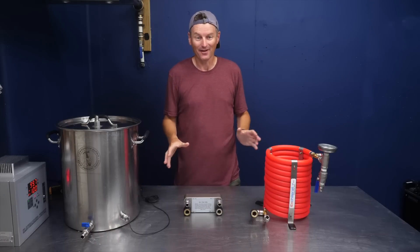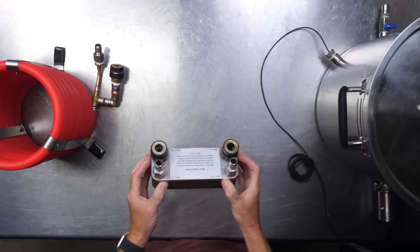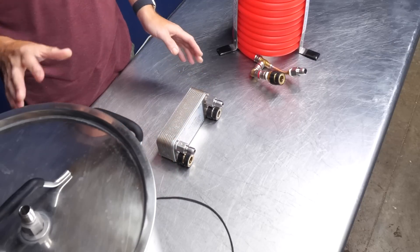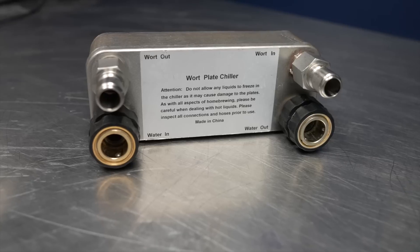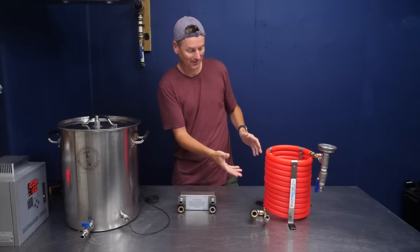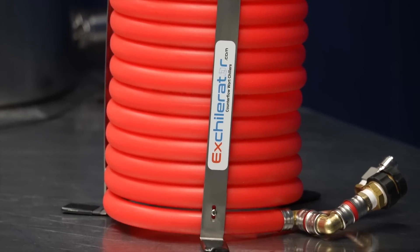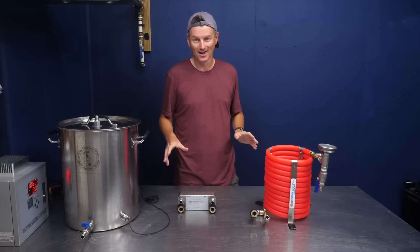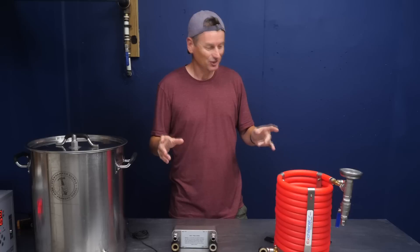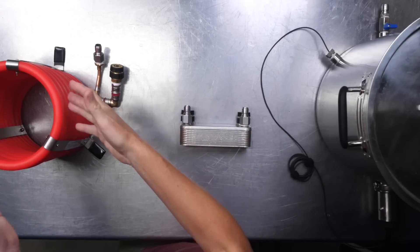To test this out I've got two cooling devices. I've got this plate chiller from Clawhammer Supply — this came with my Clawhammer Supply system and I've used it for over 100 batches. And new in the brewery I have this Exchillerator counterflow chiller. I'm going to compare these across three tests, but first let me explain the difference between a plate chiller and a counterflow chiller.